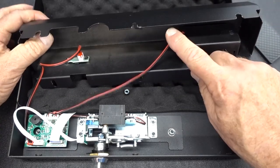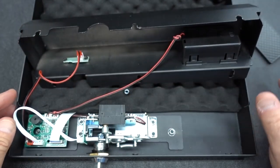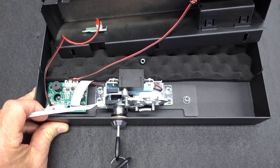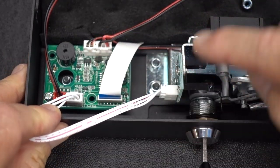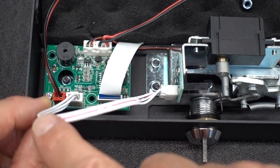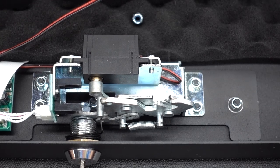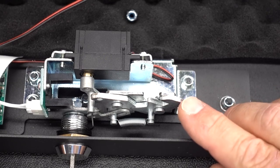When we flip this over we see the power wire here, the reset button over here, and then everything feeds into the electronics module. We have power, we have reset, and then this is the electronic feed that goes from the electronics module over to the locking mechanism.